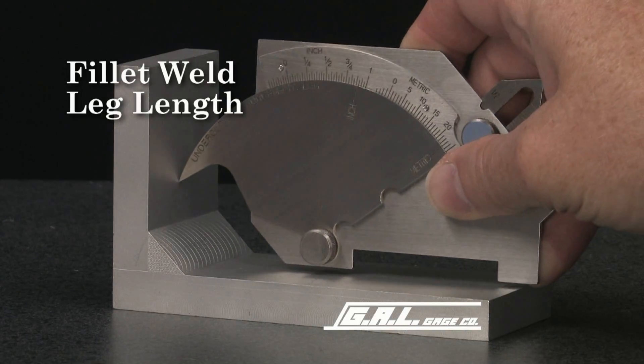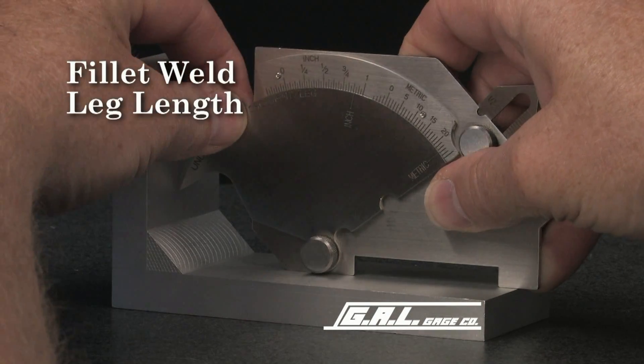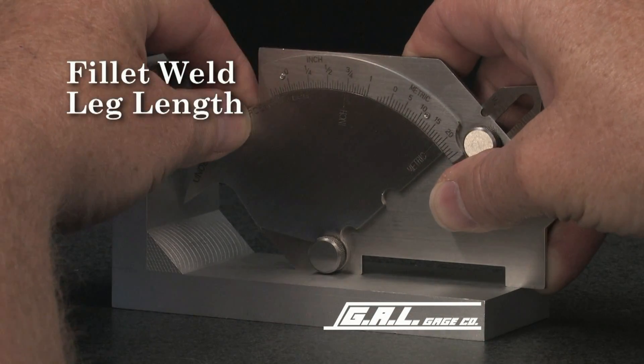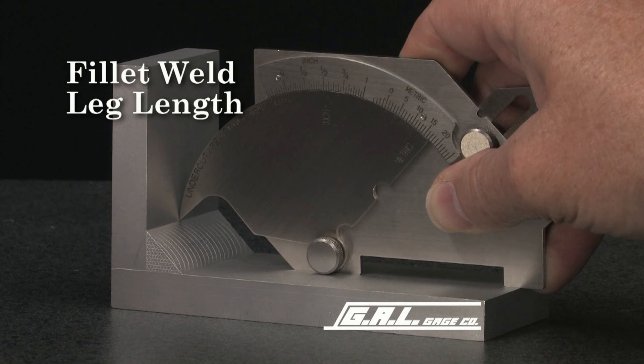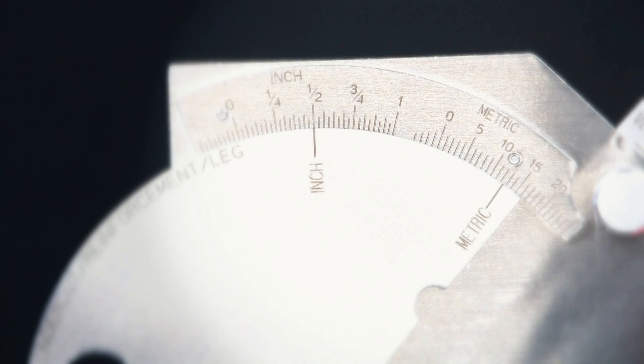To measure fillet weld leg length, rest the legs of the gauge on the surface of the plate. Then, rotate the tip to the toe of the weld. The actual leg length is read from this scale. This measurement should read 1/2 of one inch or approximately 12.7 millimeters.